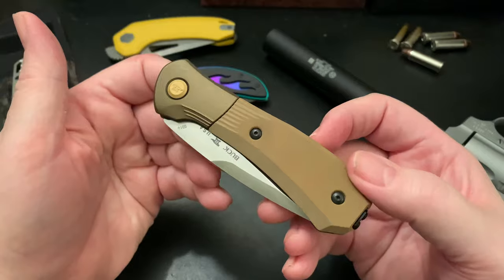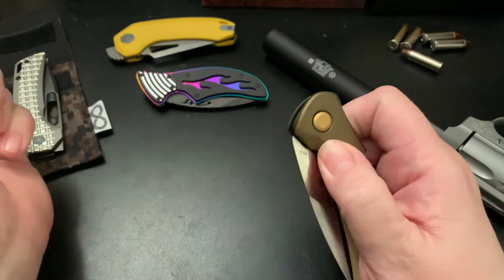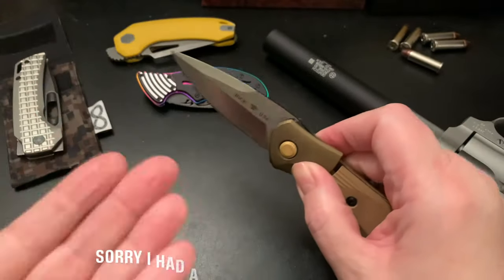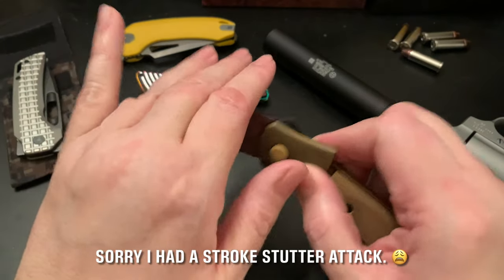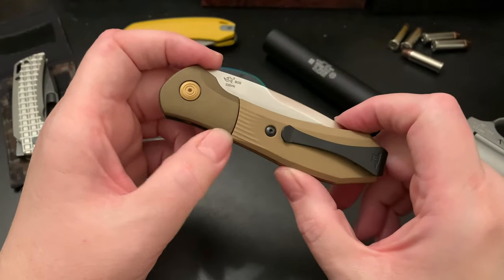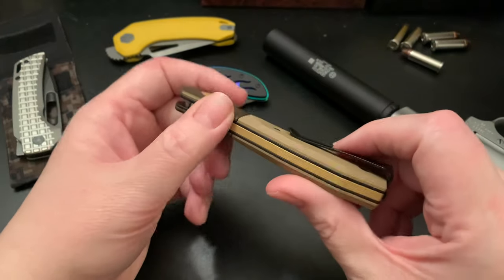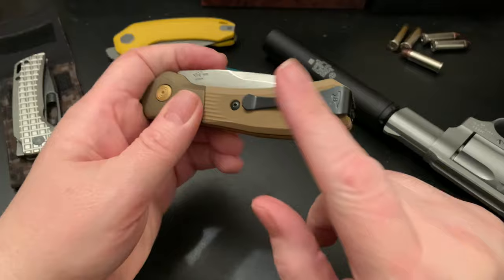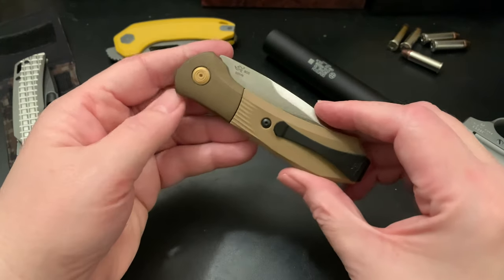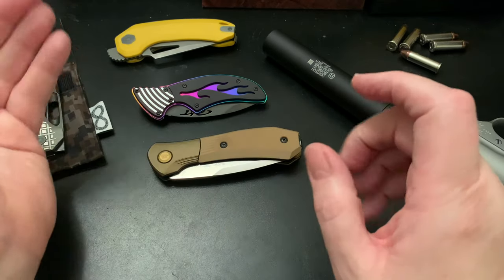I just wanted to let you guys know this is my grail knife. I really wanted it and it's super special to me — it's a Buck USA-made knife. I'll be carrying this a lot; it'll probably make my rotation for an entire year. I may do away with the pocket clip and get a slip for it, because that's how special this knife is to me.